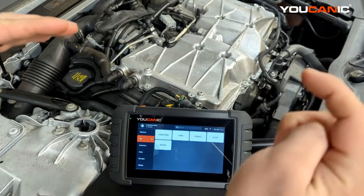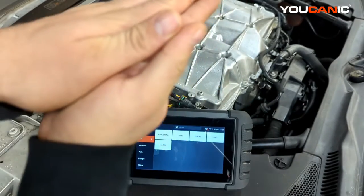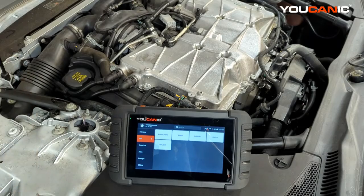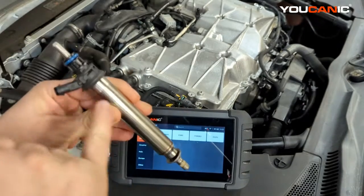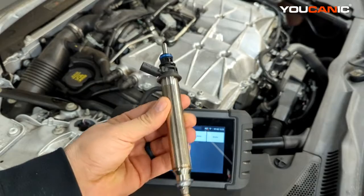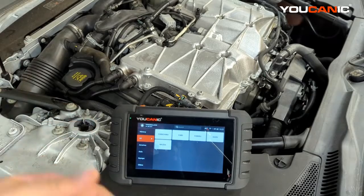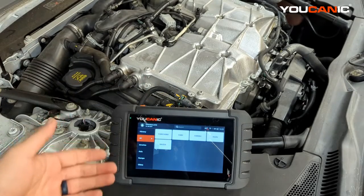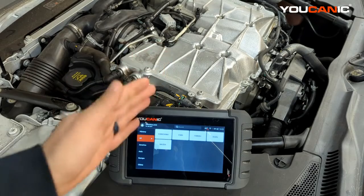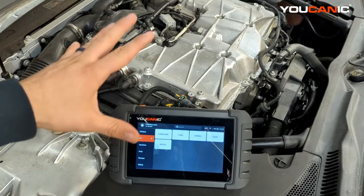When you find the cylinder with an issue by disabling one coil at a time, the RPMs won't drop as much. The cause could be a valve not closing properly, a clogged direct injector that's still firing but not sending enough fuel without throwing a code, a bad head gasket affecting only one cylinder, or worn piston rings. Finding which cylinder is underperforming is just the beginning — at least you've identified which piston isn't contributing enough power to the overall output.